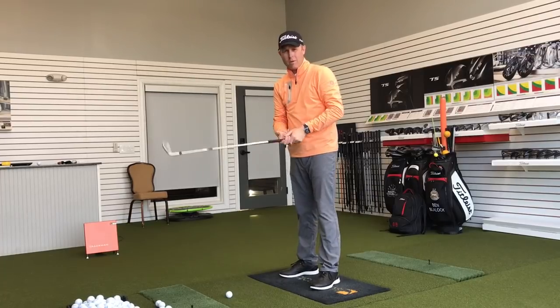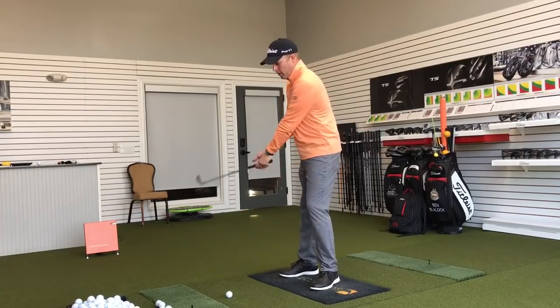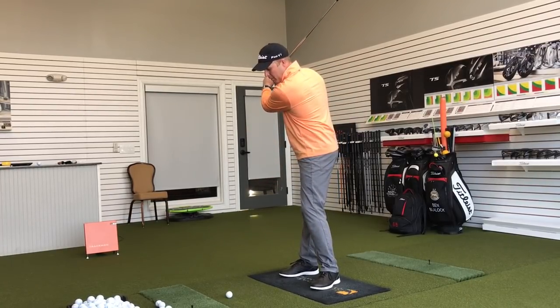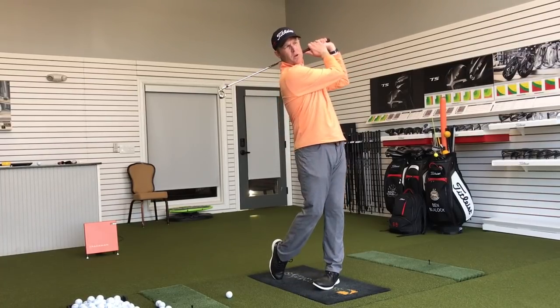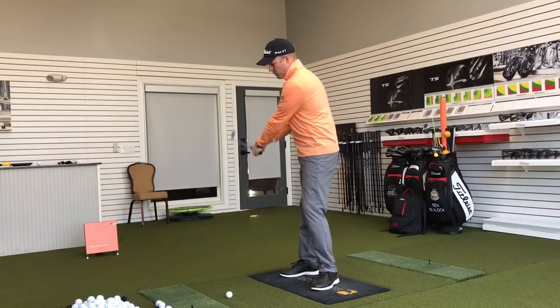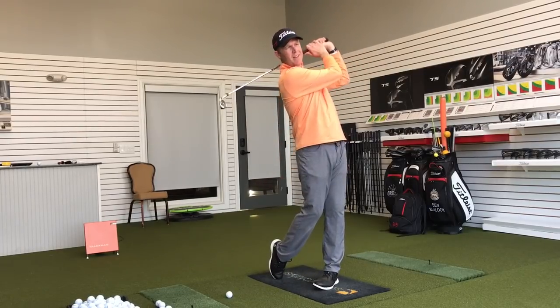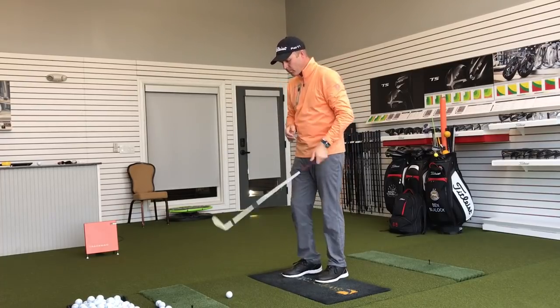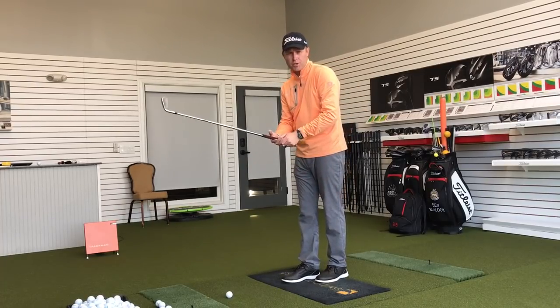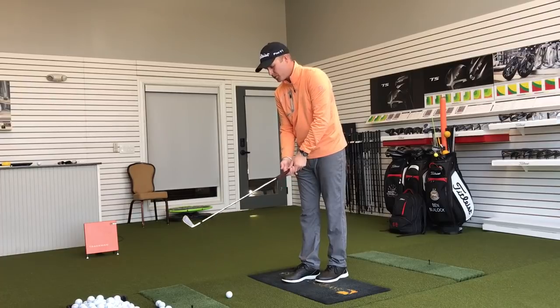How simple is the downswing? It's not very complicated. You've got the club resting on your thumb. Now we're simply going to move our hands around the body — just like we did in those earlier one-armed swings. We're just moving the hands around the body in a nice curved arc, never in a straight line. I'll hit a shot here and just show you the balance that comes with this type of approach to playing golf.